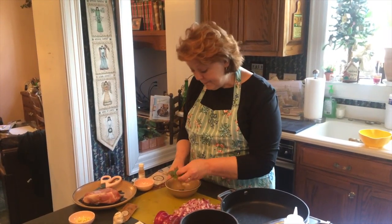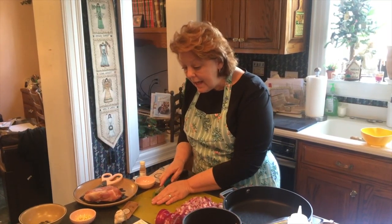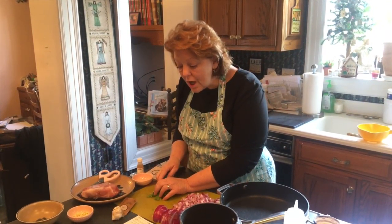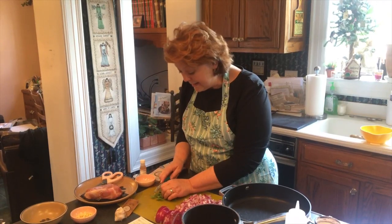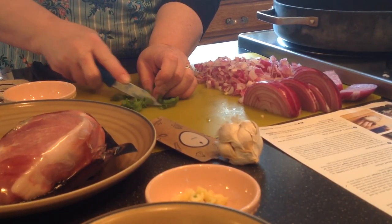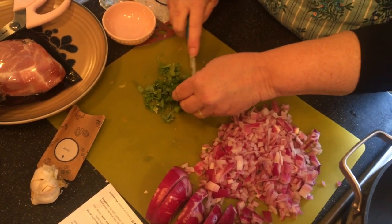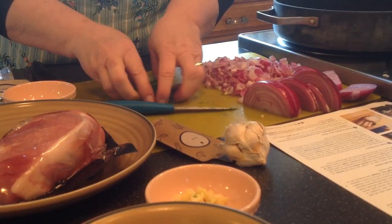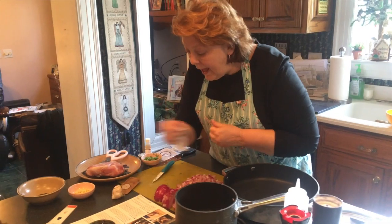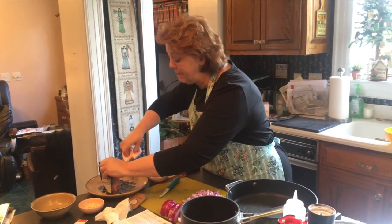Next, I've got cilantro. I've washed and dried it, and now I'm going to finely chop the cilantro leaves and stems. I'm going to put that cilantro into this little bowl, and now I'm going to take the pork and pat it dry.